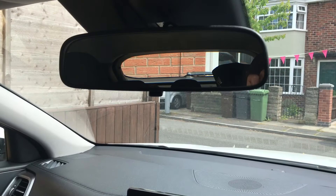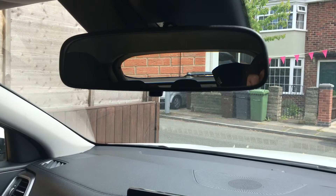Nice and easy. Rear view mirror: frame the back window as best you possibly can. Use the surround to adjust — try not to touch the mirror itself because it gets all dirty. Nice and easy.